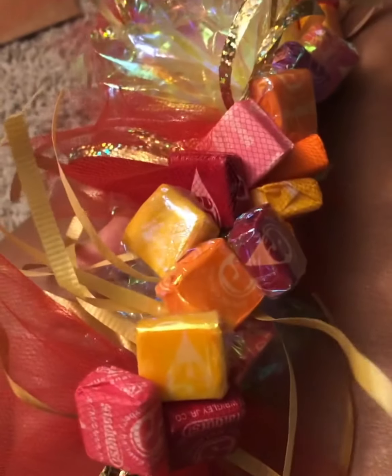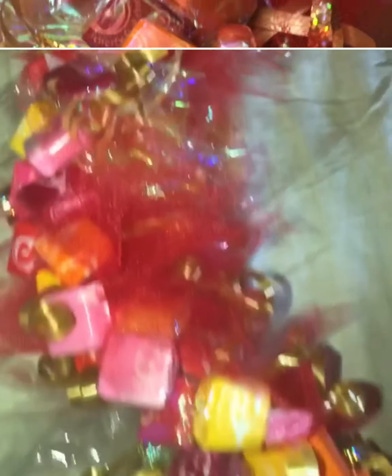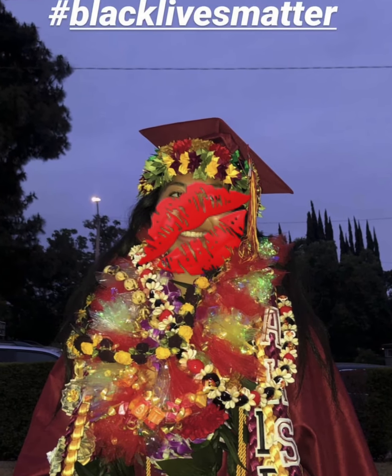Just tie, push it up, and tie another one. On the back side it starts looking like a pattern. Make sure you don't put the same colors of Starburst together.